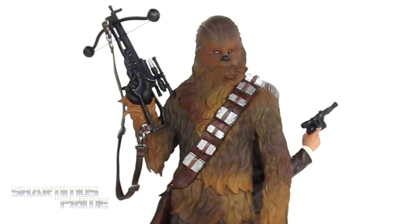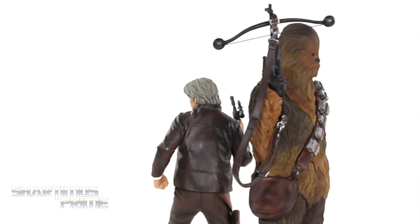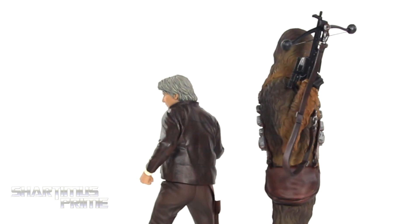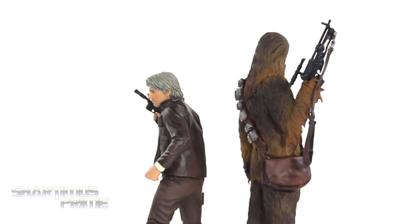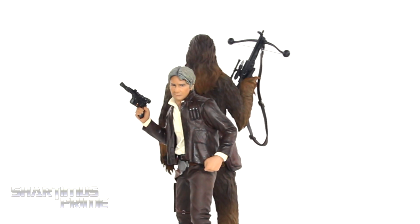I do think they look a little bit cooler without the bases. These are great-looking pieces — Kodobokia is fairly consistent with these. My only real gripe is that little gap in the collar for Han Solo, but other than that I really like these a lot. If you're a Star Wars Force Awakens fan who loves Han and Chewie, I highly recommend these.